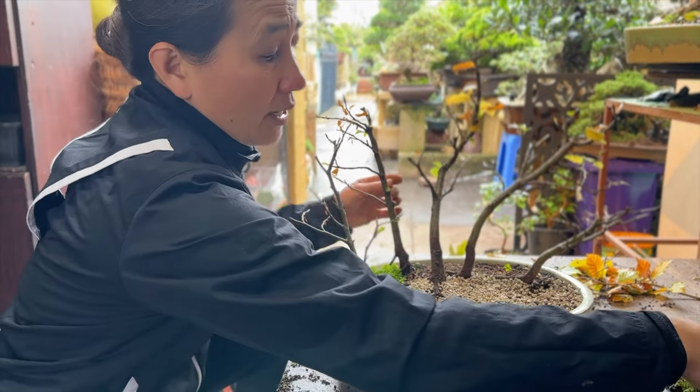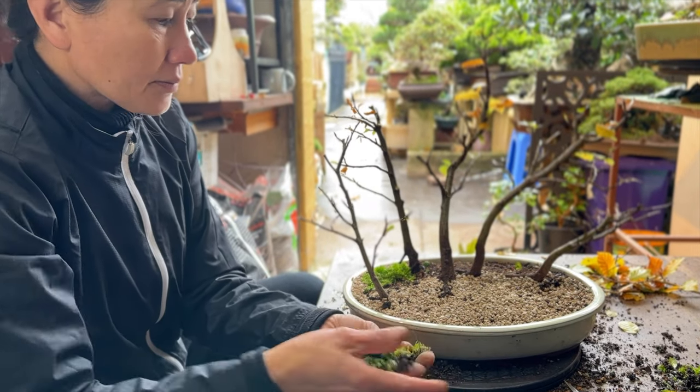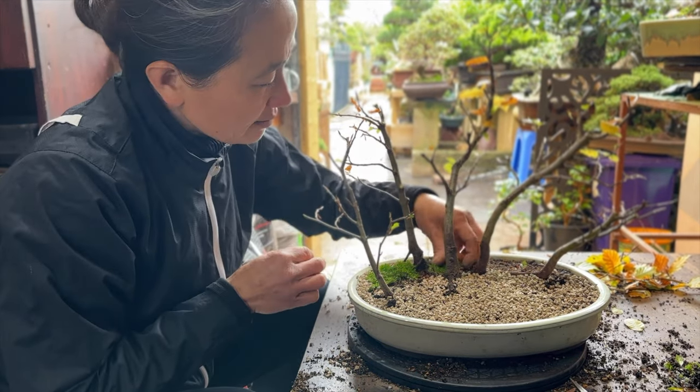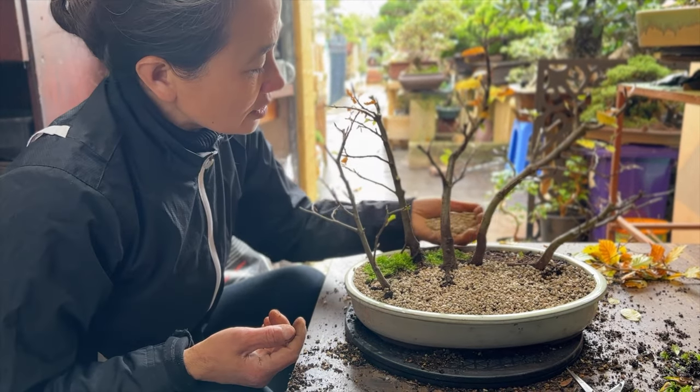But if you fit it everywhere, you could kill your tree quite quickly. So just gently fit a little bit around, just to make it interesting. But in a year's time when your trees are healthy, then you can dress up with moss.